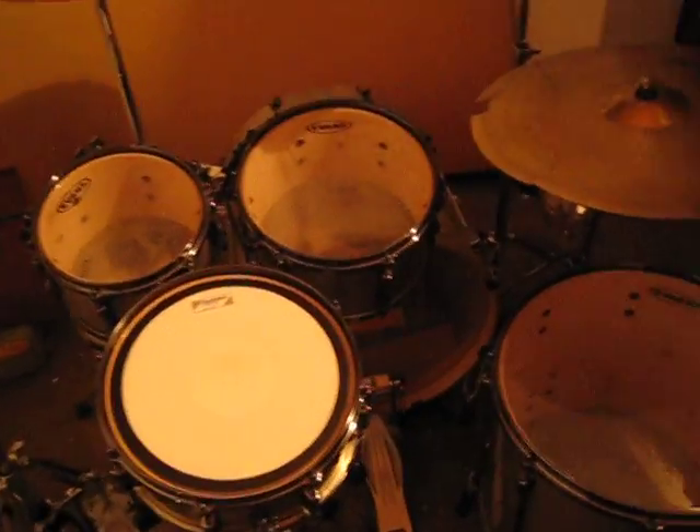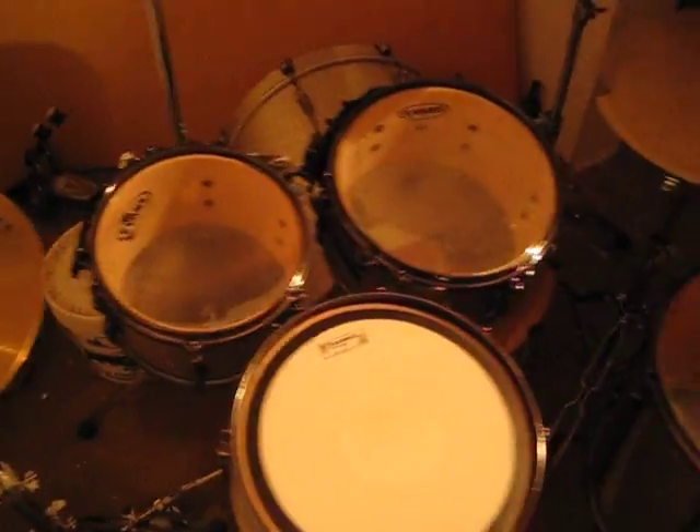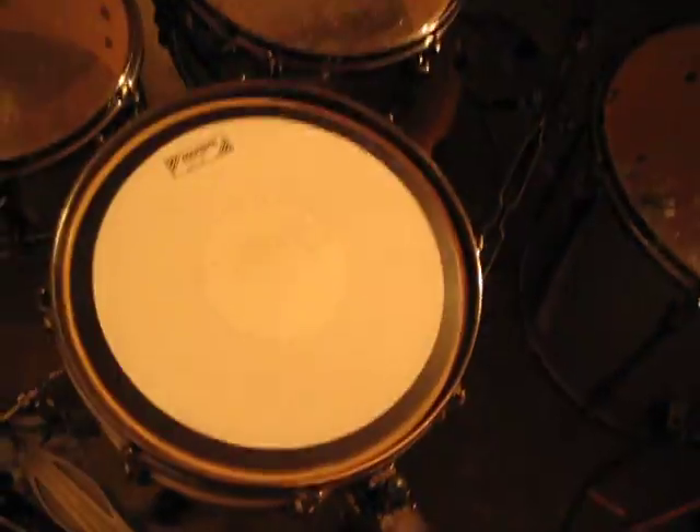Hey YouTube, I was asked to do a quick tour of my drum set so here it is. I've got a very nice Tama Superstar Hyperdrive 5-piece kit with a really nice wrap finish onto the sizes of the drums.